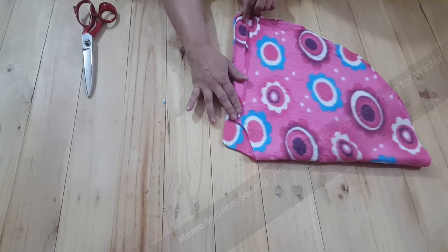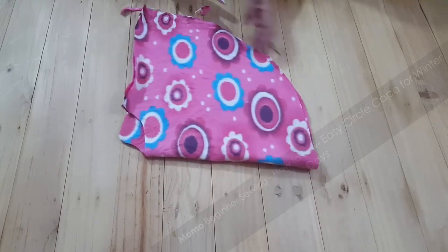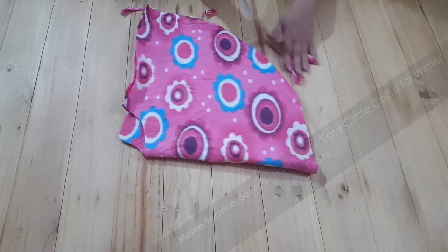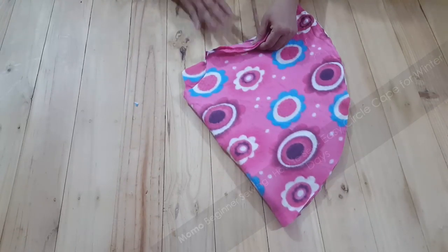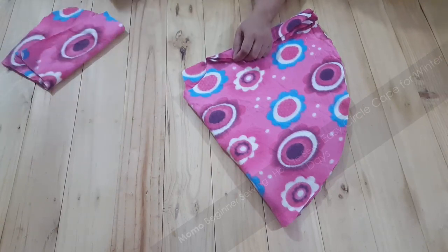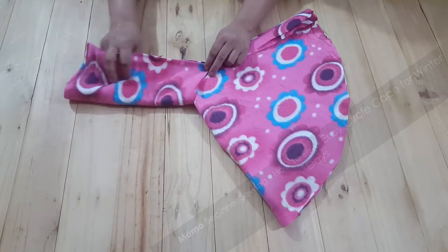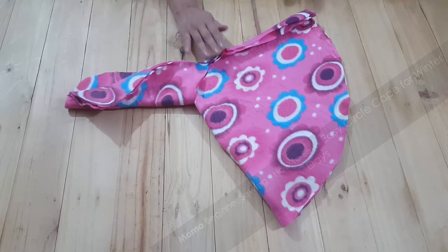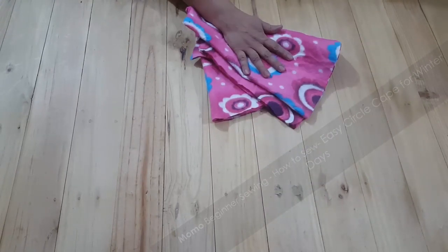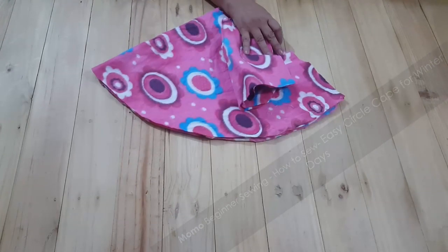Since we are not using any custom pattern here, you need to be at an intermediate sewing level for this technique. I am removing the excess part and this is my hoodie version. Let's start with the sewing — if you have any questions let me know in the comments below. Let me go to the sewing table.